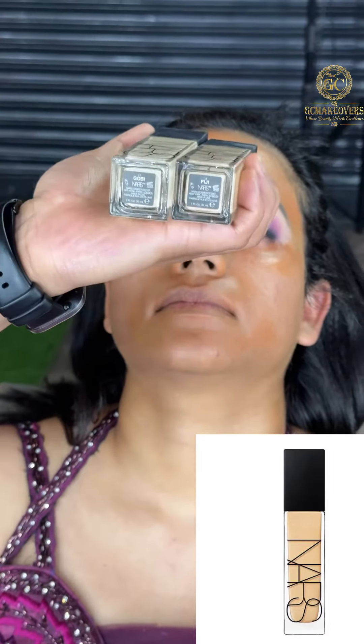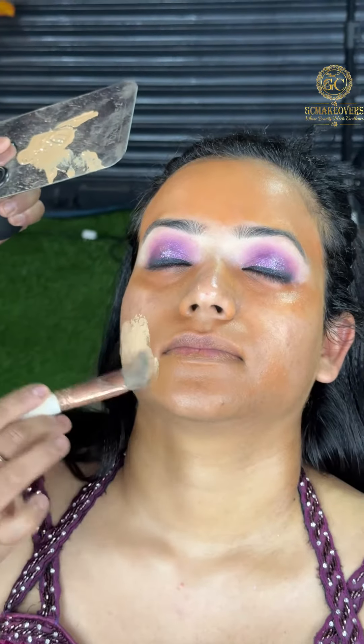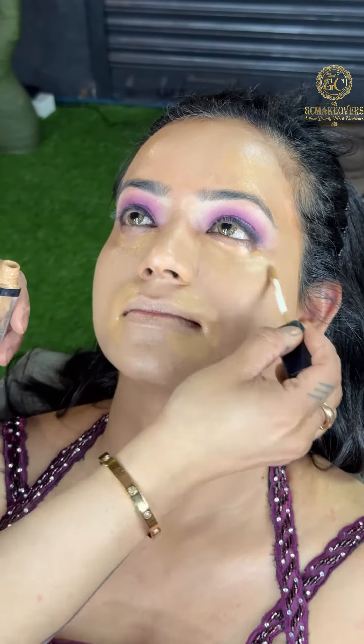I have used Dark Orange Color Corrector. After that, I have used Naaz Foundation in shades Gobi and Fizzy, and I will apply it on the whole face. After that, I have used Dark Concealer, which needs to be darker than your foundation. I am blending with a Blender.